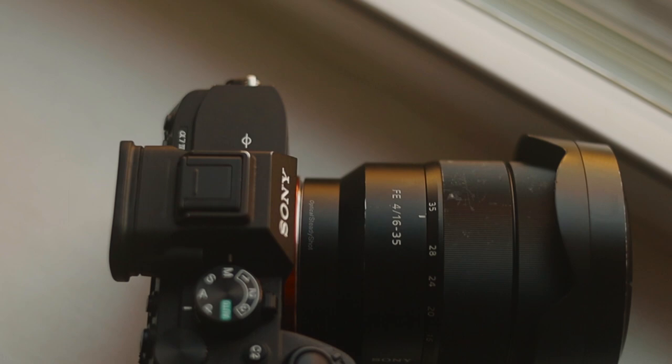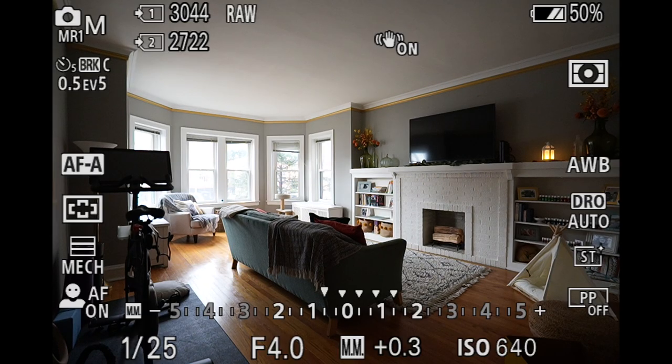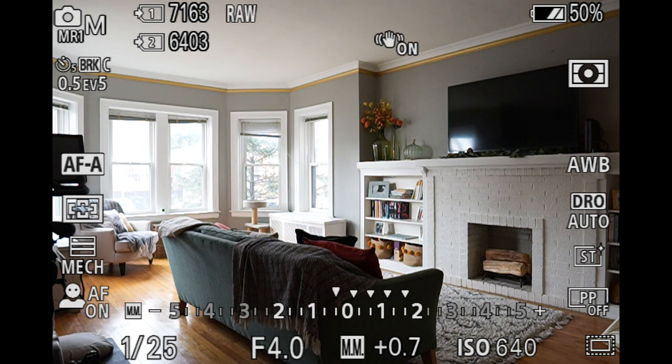The Sony a7IV just might not be the camera for you because of the crop, and that's okay, that's fine. But as a photographer, when I'm using the Sony a7IV to shoot real estate photography and I need a little more reach, I crop in to APS-C mode when I need a little more range to compose the shot that I'm trying to get.